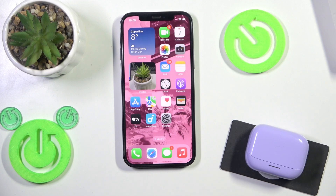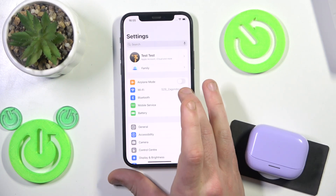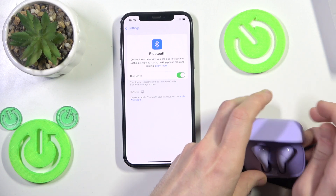Firstly we should pair these earbuds with a phone. Open settings and go to Bluetooth, or connected devices if you have Android. Also if you have Android, click pair new device, and after that open the charging case.